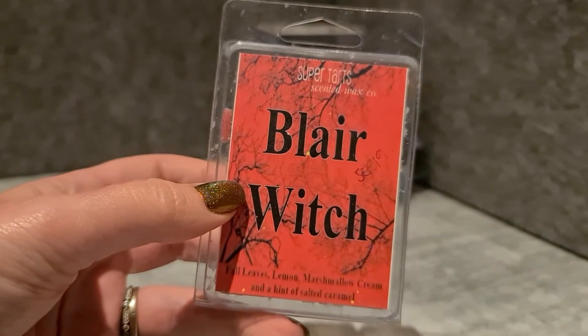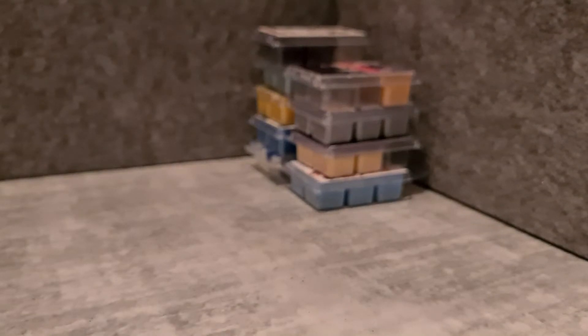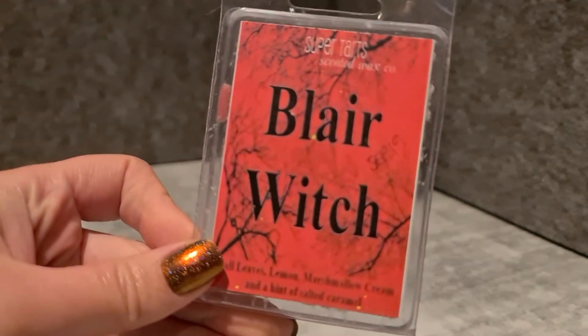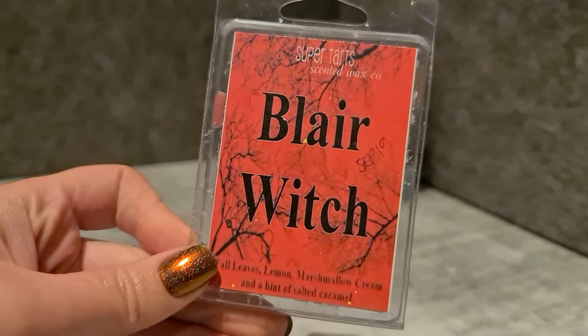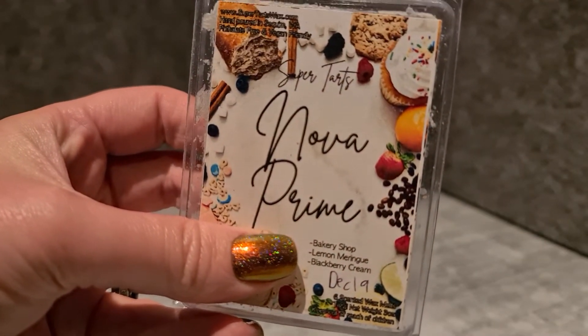One lonely little cube of Blair Witch — fall leaves, lemon, marshmallow cream and a hint of salted caramel. This one hasn't been a favourite of mine — it's okay, I don't love it or hate it. It's very caramel and lemon to me; the fall leaves and marshmallow are there but not as strong.